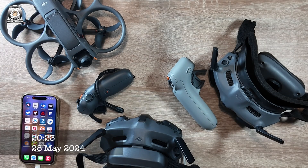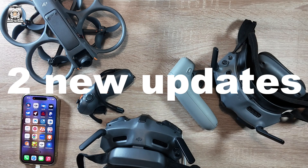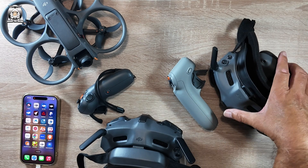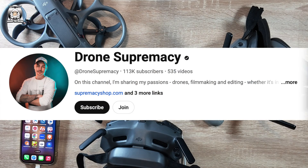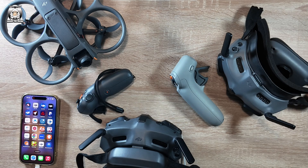There's been a new update for the AVATA 2, and in this video I'll show you how to do the update. This whole new update is all to do with being able to use your Goggles 2 and your motion controller. Please check out Drone Supremacy because he goes into it a little bit more — I don't go into the technical side of it — but it's quite a big update really.